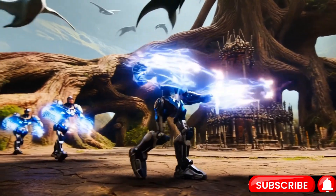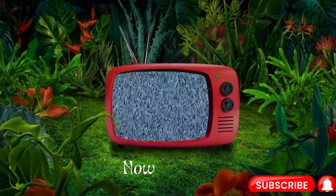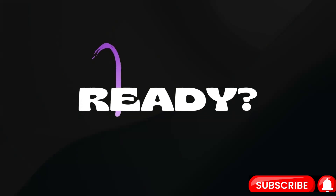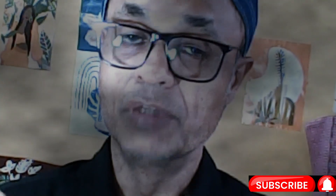So let's get into today's topic. Before we proceed, if you have not subscribed yet, please subscribe. And if you have already subscribed, lots of thanks.